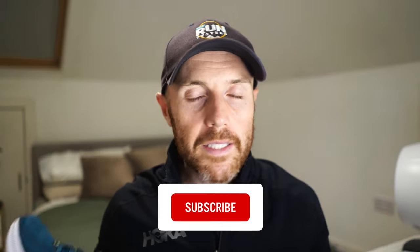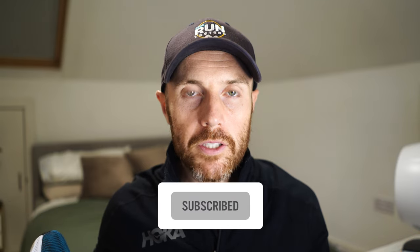That's it from me — thanks for watching. Don't forget to like and subscribe, click the bell icon, and check the channel for all our latest road and trail shoe reviews, as well as running headphones and watches. You can also listen to the monthly podcast — find the link in the description below.